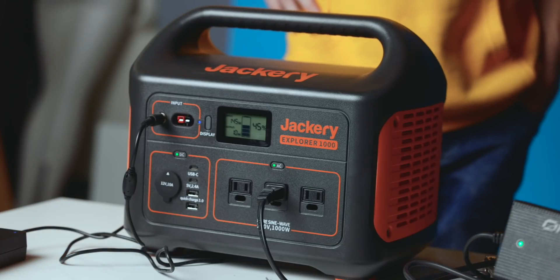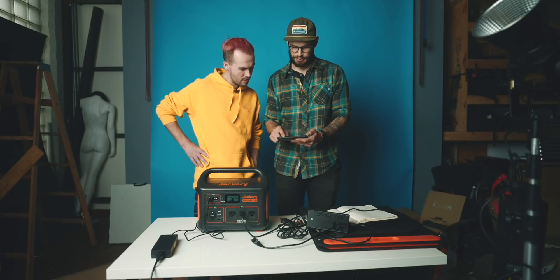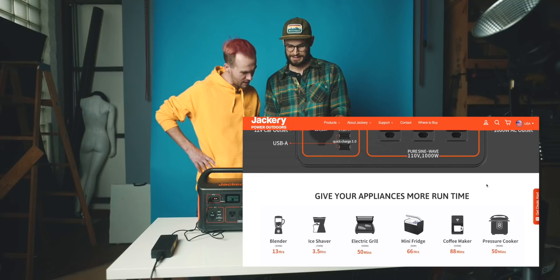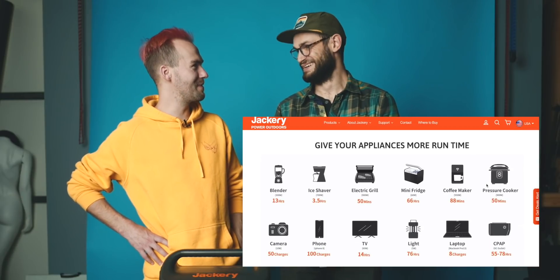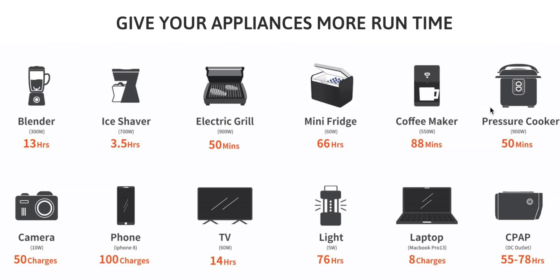On their website they have a fun little graphic to help break this all down. It gives examples of generic items: a blender for 13 hours, charge your camera roughly 50 times — guessing a 10-watt-hour draw — an iPhone you could charge 100 times, run a TV for 14 hours at a 60-watt draw, and charge your laptop eight full charges.